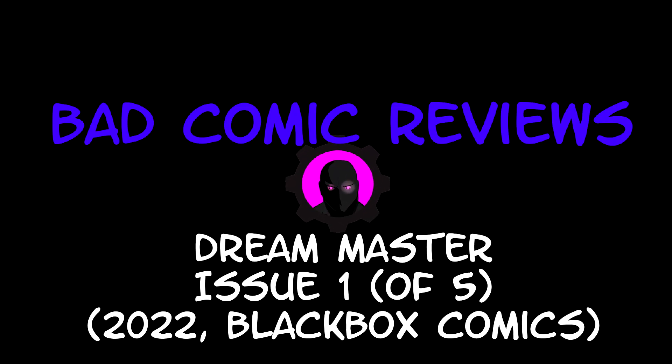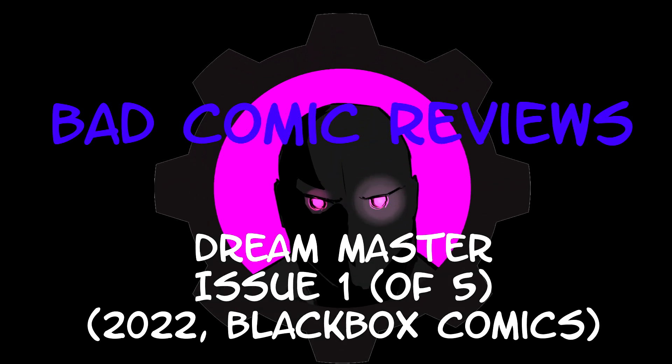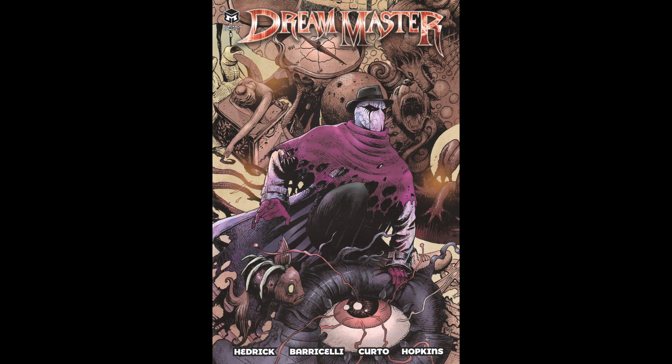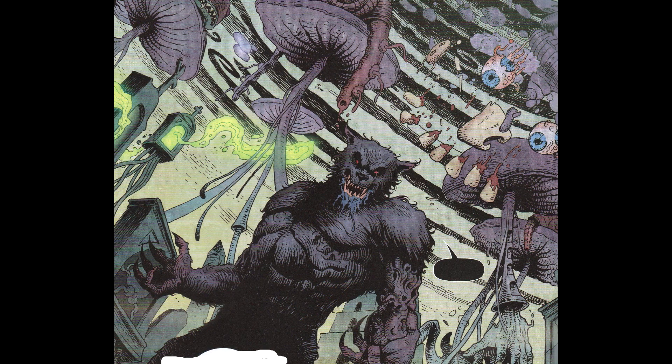Hello and welcome to another Bad Comic Review. This time we're looking at Dream Master Issue 1. This is a 2022 series from Black Box Comics, written by Jonathan Hendrick, art by Luigi Baracelli, colors by Ruben Curto, lettered by DC Hopkins, published, created, and edited by Dimitrios Zaharakis. I have cover A by Luigi Baracelli and colors by Ruben Curto.